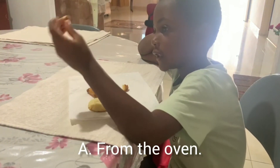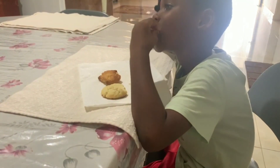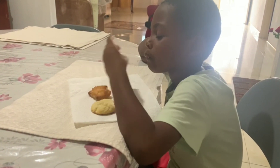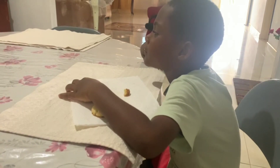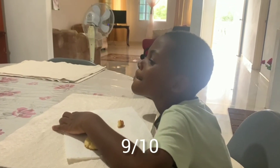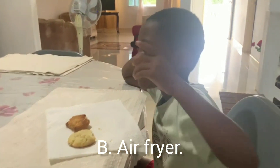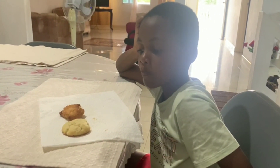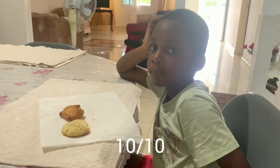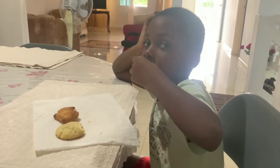That's the one from the oven — try it, let's see how it goes. Nine out of ten! Okay, now how about the one from the air fryer? Ten out of ten! So the oven one is nine out of ten and the air fryer one is ten out of ten. Okay, cool!